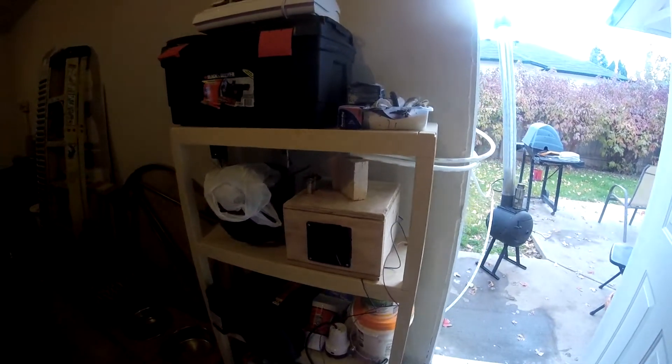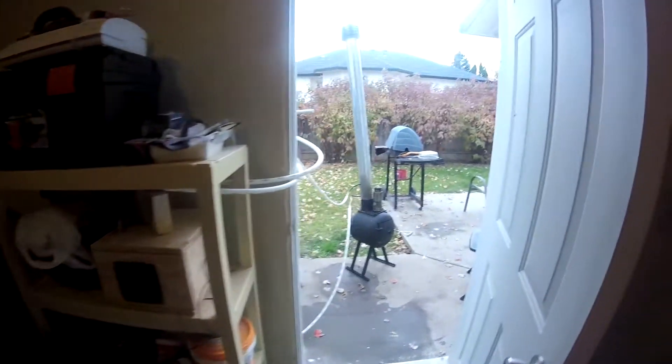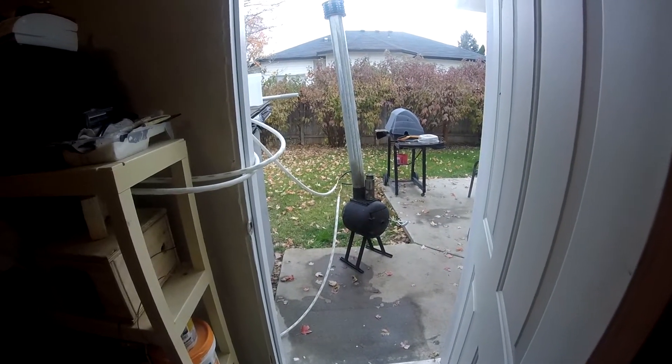The fans are running off a 12-volt battery. So you could take this little box into your car or your camper or wherever, and just stick that coil in a fire, or bring the wood stove with you — whatever you want to do.